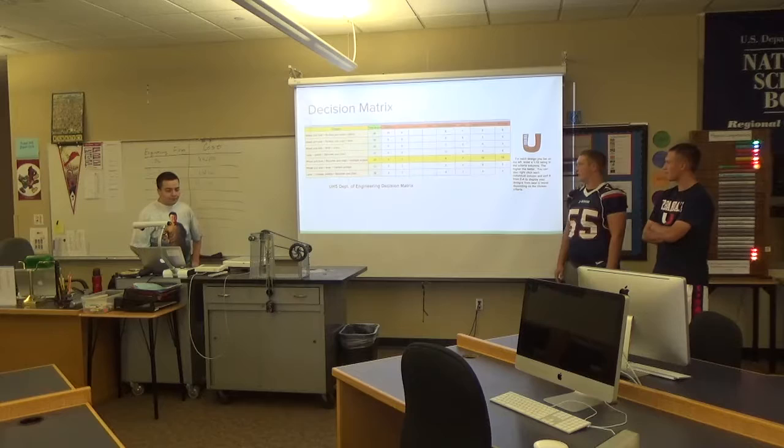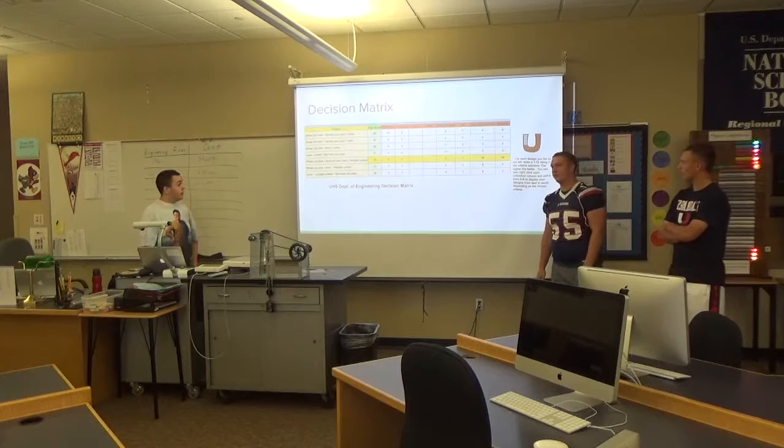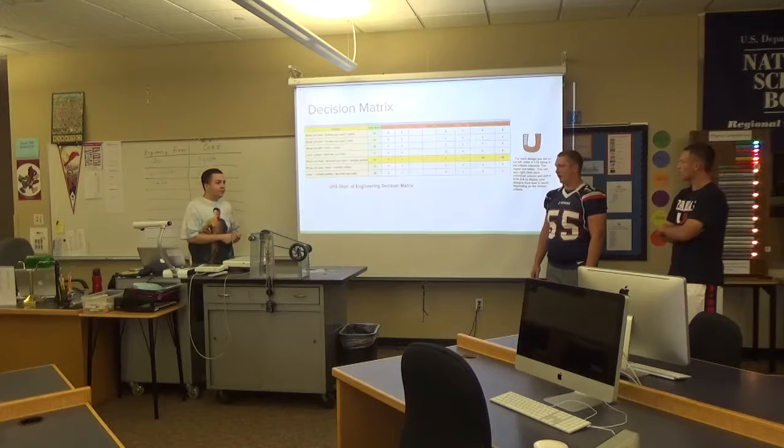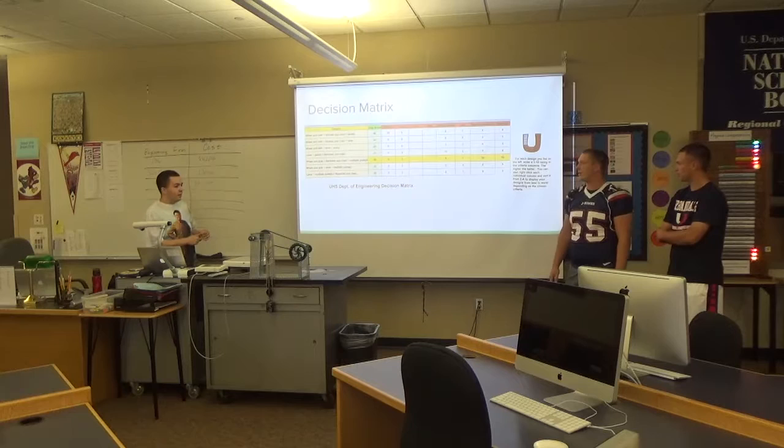Our decision matrix — we had a bunch of different combinations of simple machines to use, like lever, single pulley, multiple pulleys, and wheel and axle. Each one had its advantages and disadvantages, but we decided to go with the wheel and axle, multiple pulleys, and the chain and sprocket.